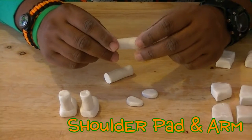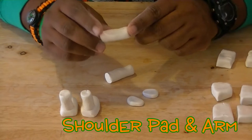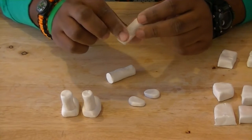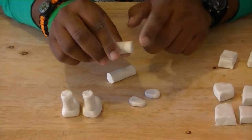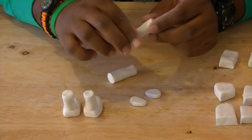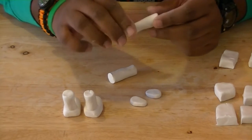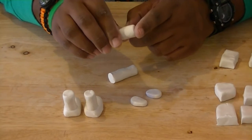Now this is going to be the tricky part. To get the shape for the shoulder pad, on this piece just squeeze in the middle, leaving this part here a little bit thicker, and then keep squeezing the rest of it — so you get a thinner shape at one end but a thicker shape at the other.